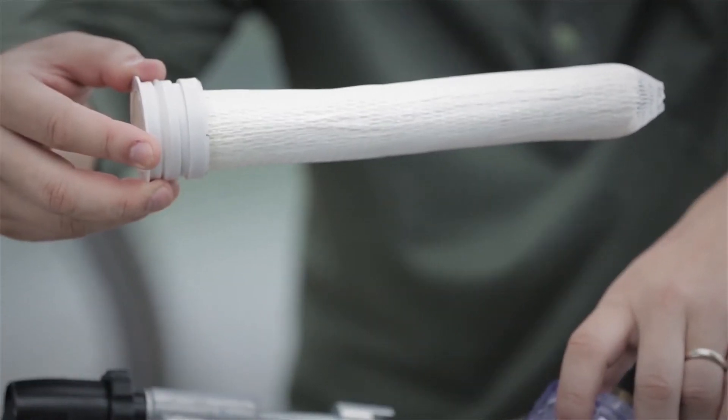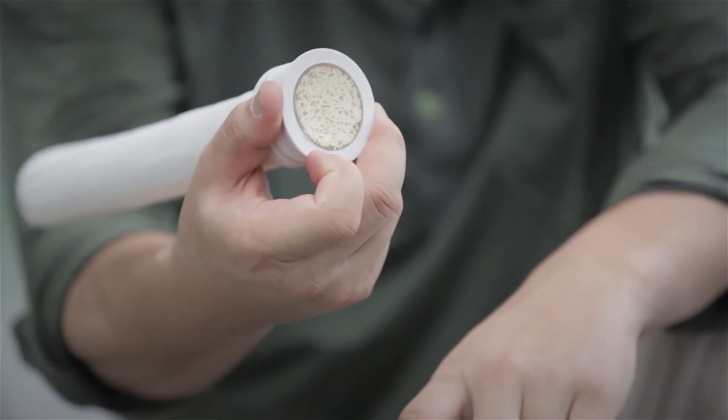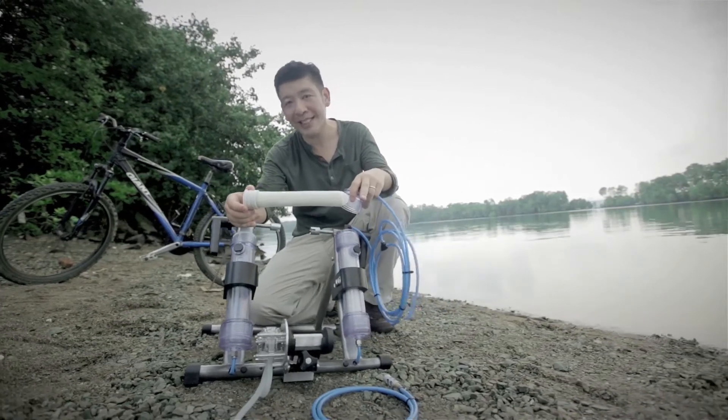Within the cylinders, as you can see, is the filtration system. One cylinder will house one filter. Each has a capacity to produce a hundred thousand litres of safe, clean water. It's easily replaceable and can be reordered anytime.